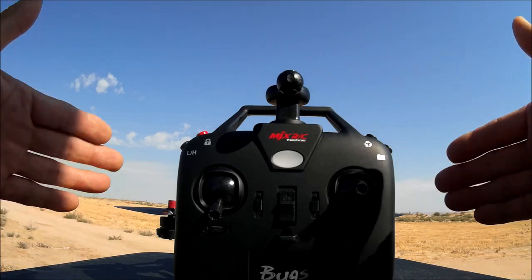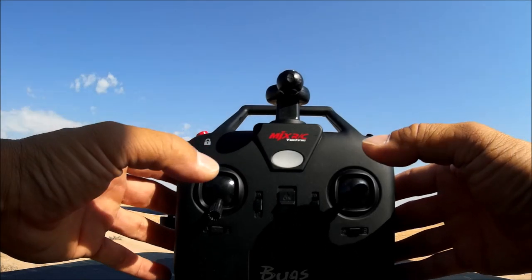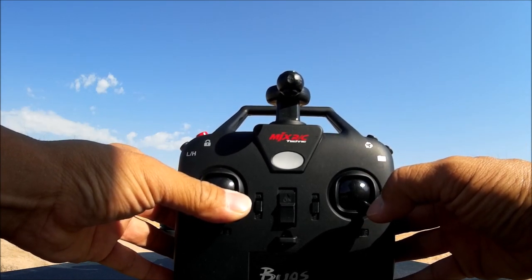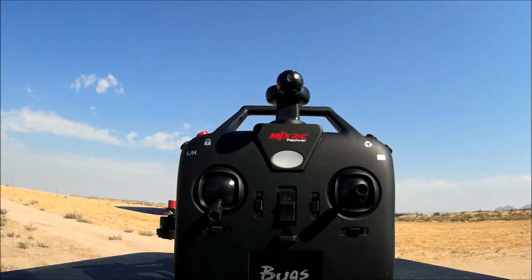To calibrate the gyros of the quadcopter, move both sticks to the bottom-right. That covers all the transmitter functions. Now let's do a demo flight with the MJX Bugs 6.